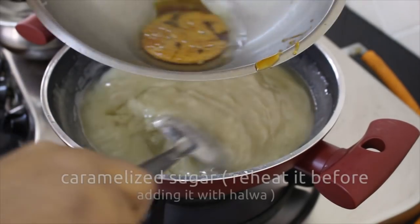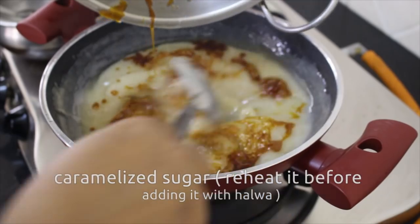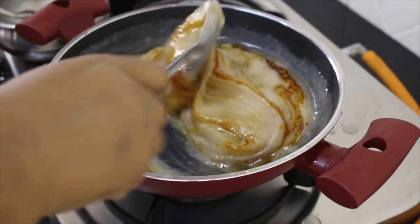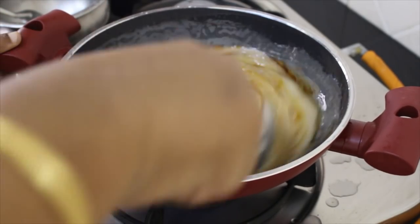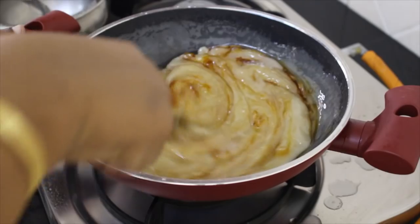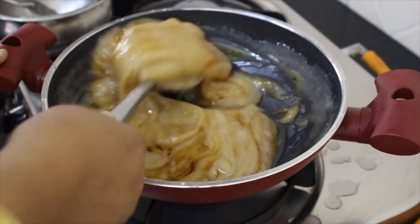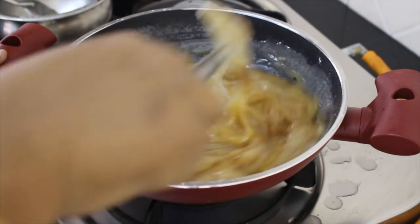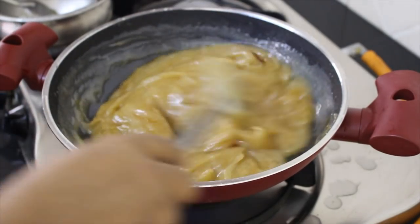Let's put the caramelized sugar in the color of the caramelized sugar. Now let's add the oil in the pan. We will add the oil in the pan. The oil is cooked.